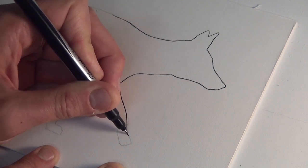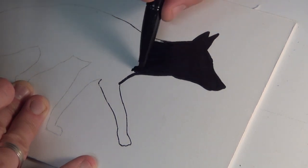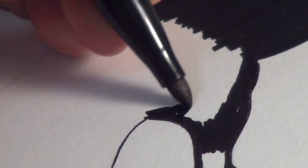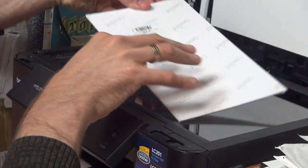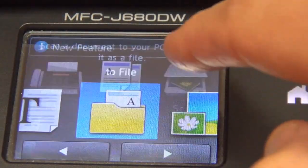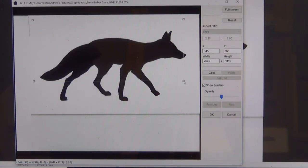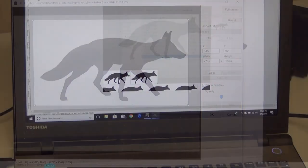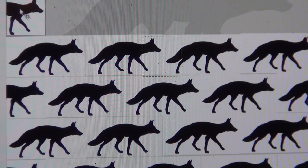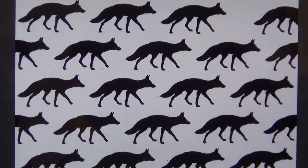To create one of these backgrounds, I start by drawing the animal's silhouette. When finished, I scan my drawing into the computer, crop and edit as needed, and then gradually piece together the overall pattern. Finally, I send the finished file off to a company that laser cuts my design into a custom stencil.